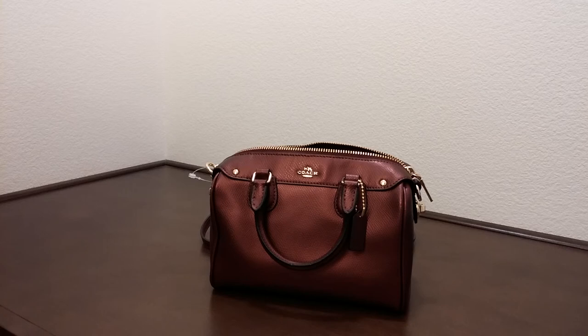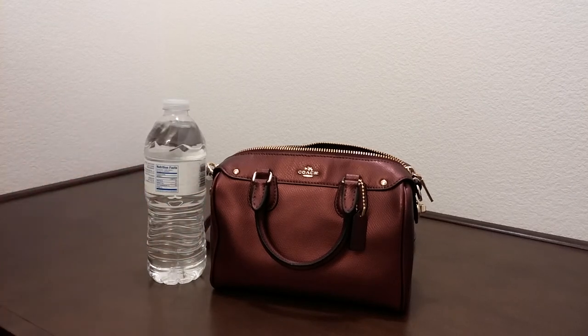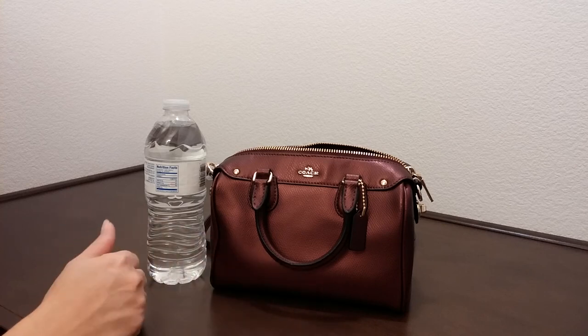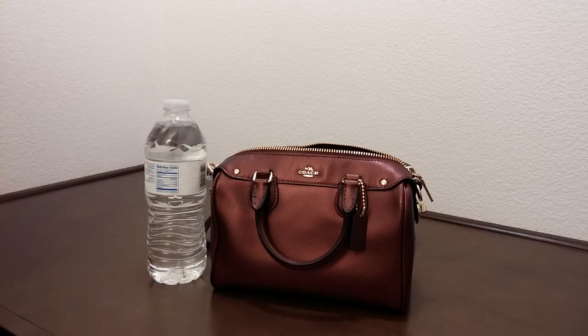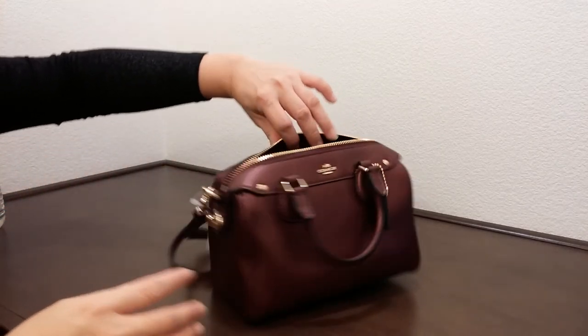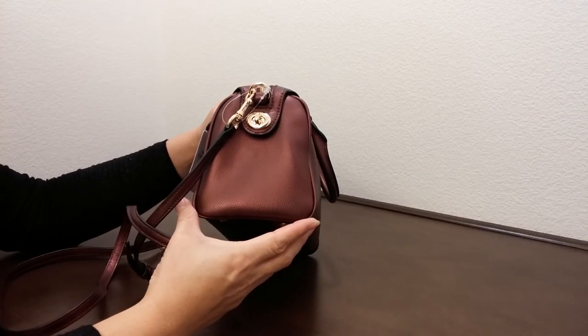Compared to the size of a water bottle, as you can see it's quite a bit smaller, but it's a really nice size. The dimension of this bag is about seven and three-quarter inches in length, five and one-quarter inches in height, and four and one-quarter inches in width.